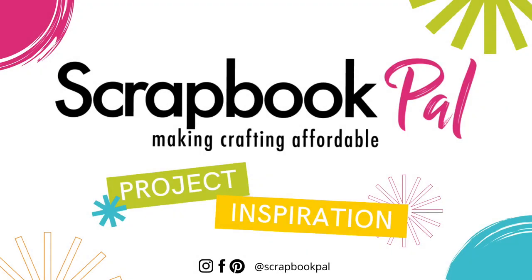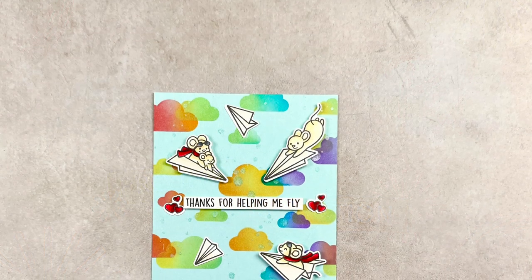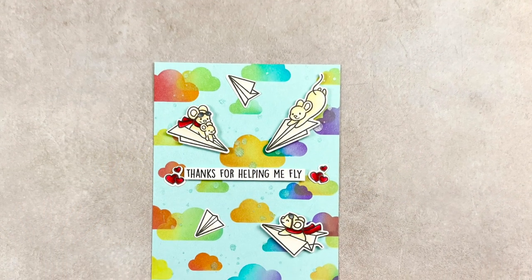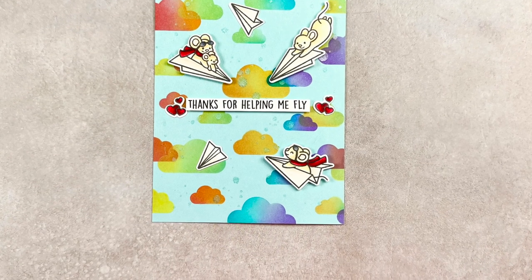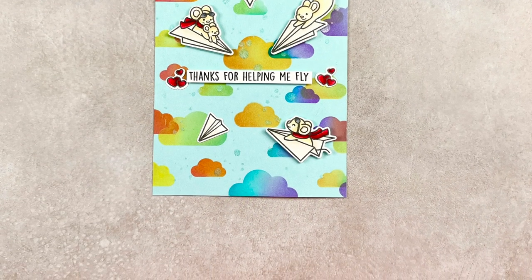Hello everyone and welcome back to another video on the scrapbookpal.com channel. I'm Bridget Casey. Today we are going to be working with Lawn Fawn Just Plain Awesome Stamp and Die Set.